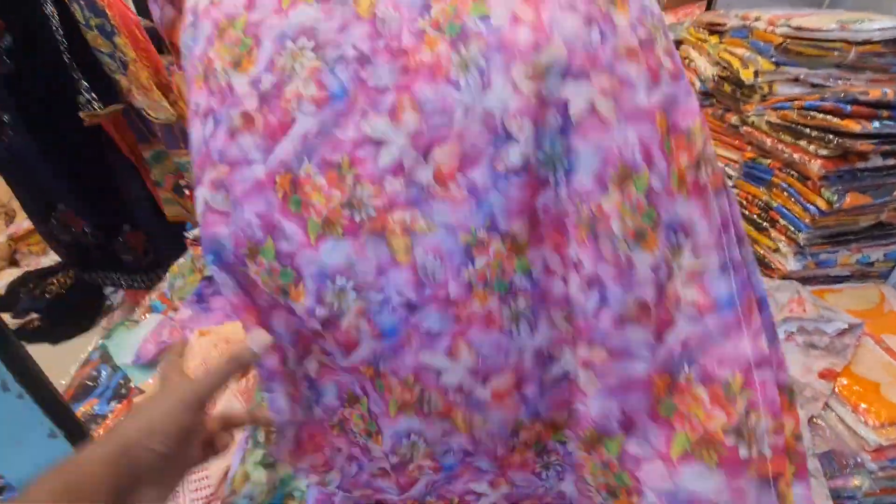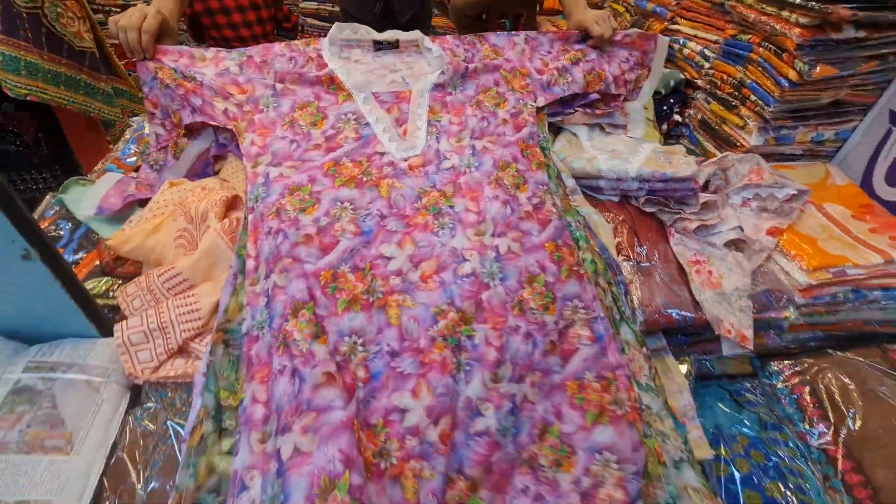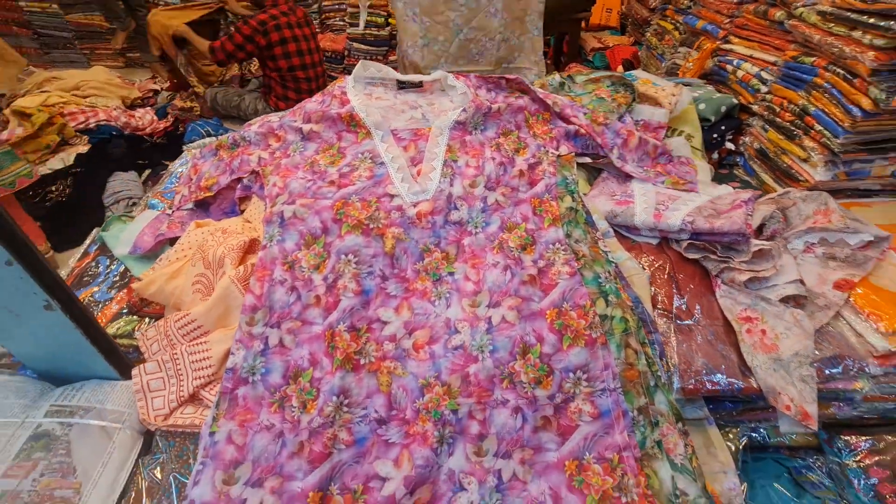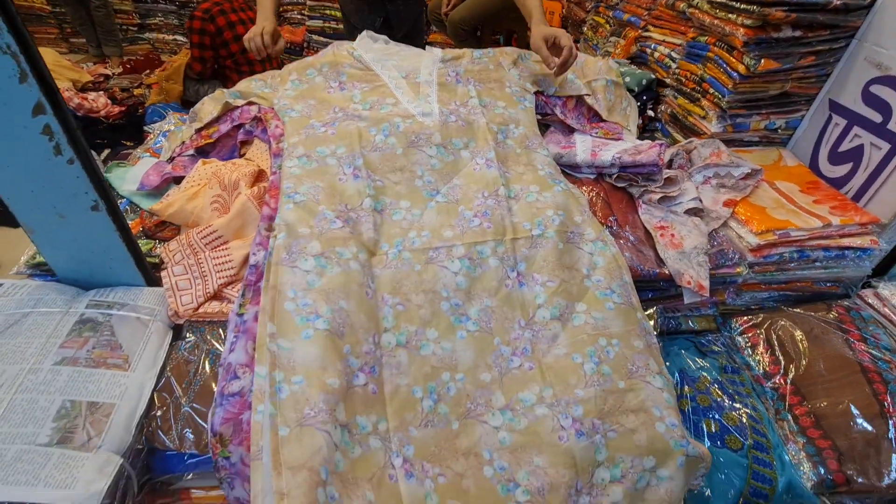I think I have already seen this price range. This is the golden color — the gold color.